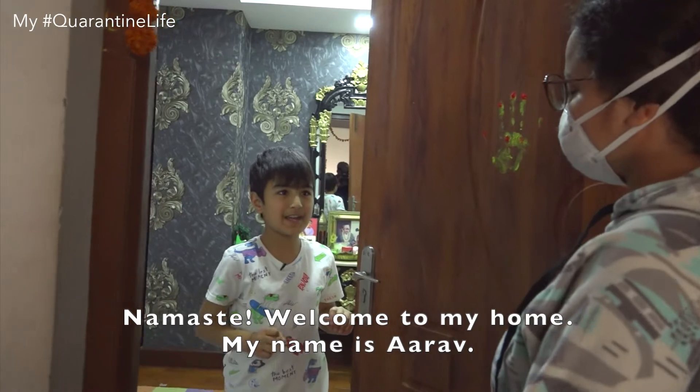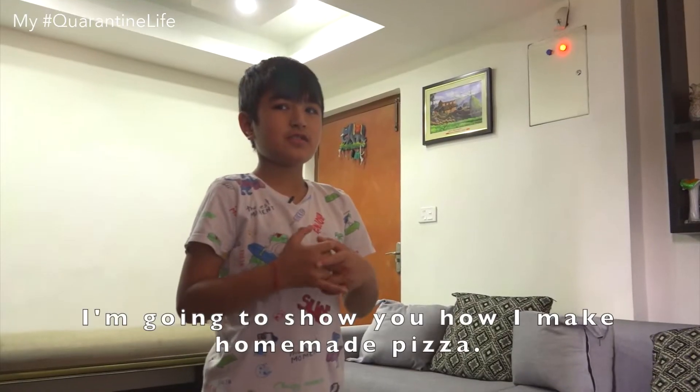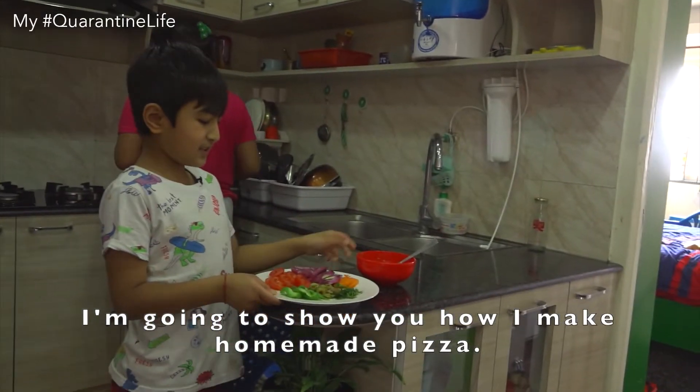Namaste. Welcome to my home. My name is Arav. I'm going to show you how I make homemade pizza.